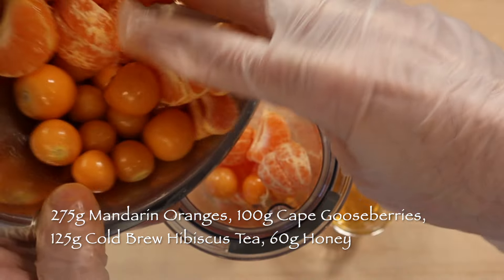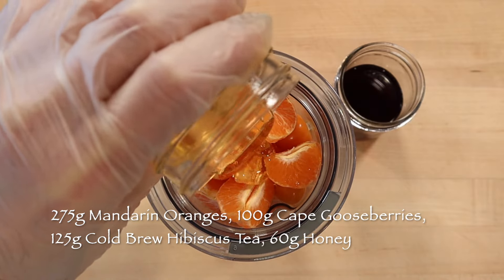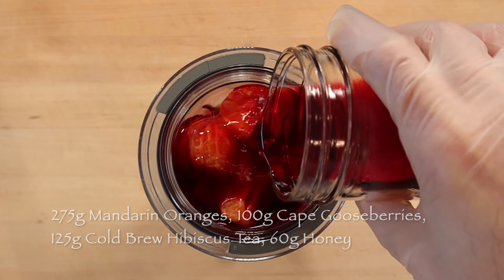100 grams Cape Gooseberries, 60 grams honey, and 125 grams cold brew hibiscus tea until smooth.